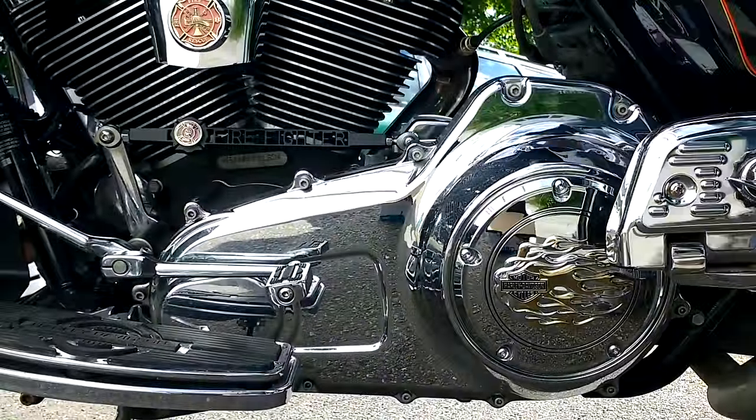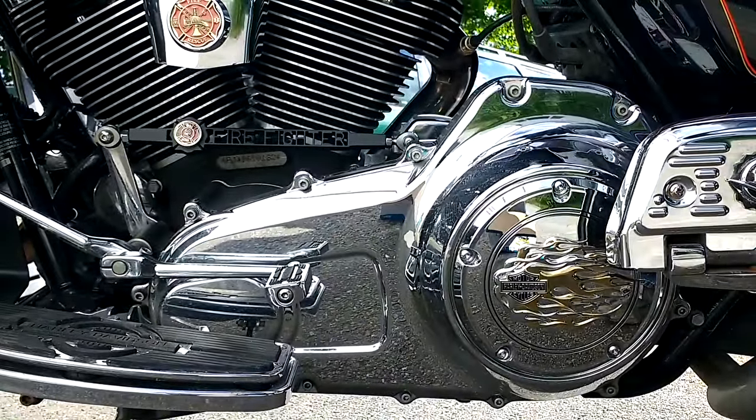I've turned the bike on and let the fuel pump run. It's ready to go. Listen to the start.